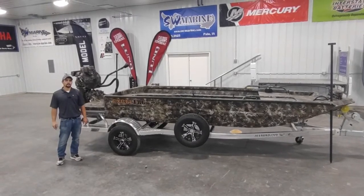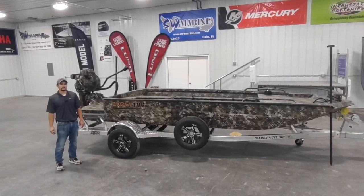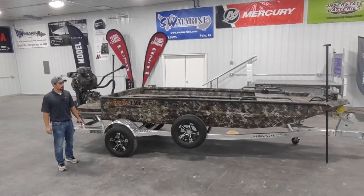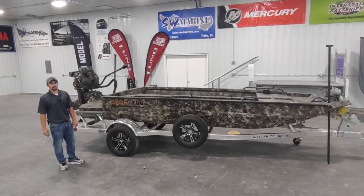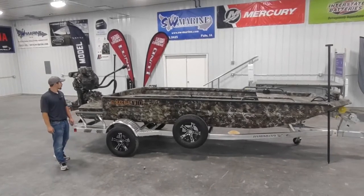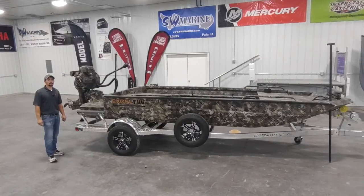Hi, Dre here at SW Marine in Palo, Iowa. Today we're going to be taking a look at the Xcel 1854 SWV F4. This boat is part of Xcel's Shallow Water Series. The F4 is designed specifically to be run with mud motors, and you can see here that we've got this one packaged with a Mud Buddy HDR40 EFI.